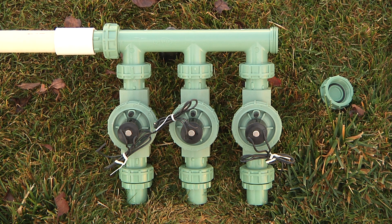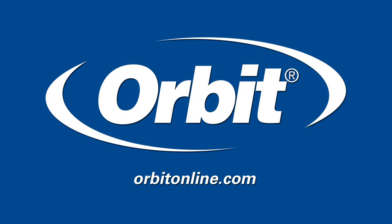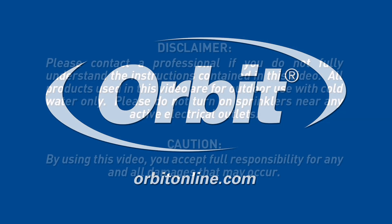In addition to the methods we've shown you here today, it's always a good idea to blow your system out with compressed air. We recommend you hire a contractor to perform this service. For more information and how-to videos, please visit us at orbitonline.com.